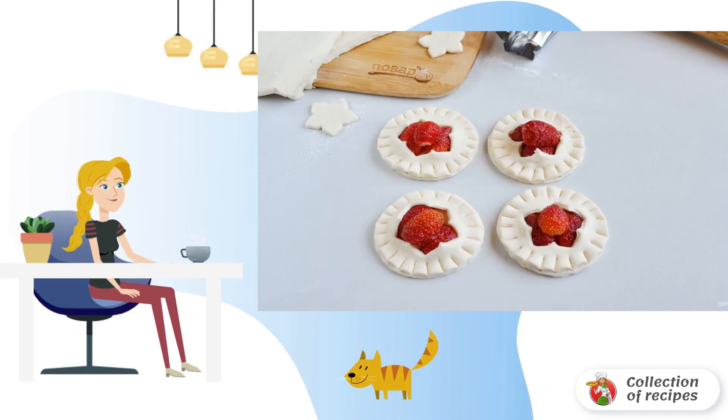Put the berries on the intact dough circles. Cover with the circles that have holes, as in the photo. Press down the edge with a fork or the back of a knife. Done.